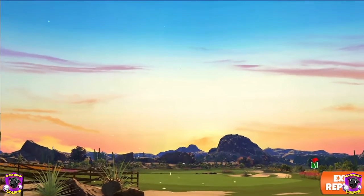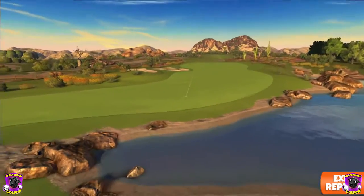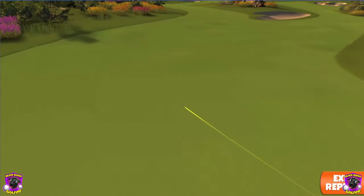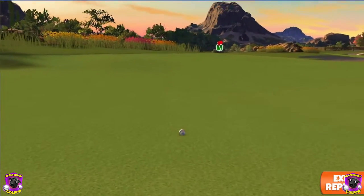No problem. Great shot. Tiny bit of overpower here and some curl, but plenty of room still. We get down there nicely, and now we have an open door towards the green.